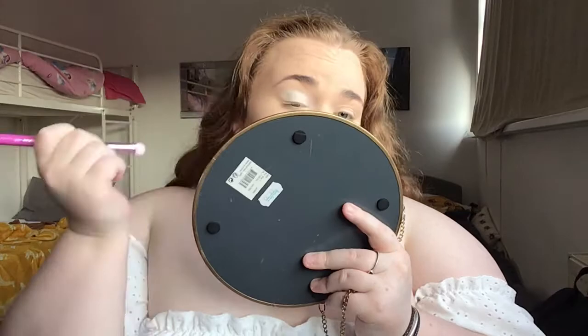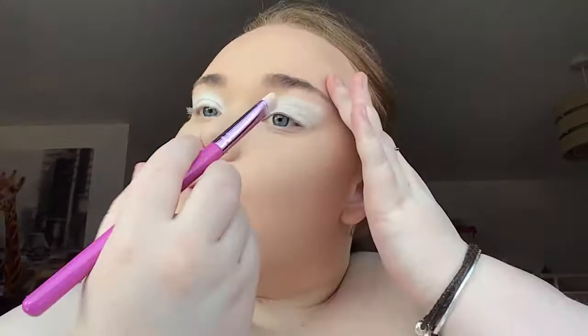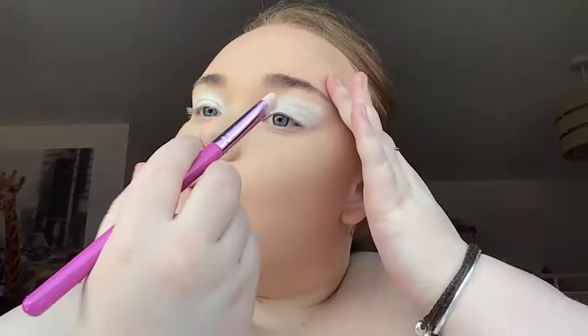It basically just looks like concealer but it's eyeshadow primer. I'm literally just going to put it everywhere on my eyelid. What I'm going to do is get the James Charles palette and go with the white shade — I'm not sure what it's called — and just pack that on. Actually, change of plan: I'm going to be getting this white concealer and just dabbing that around the eye. I'm going to slightly dab that into the shape that I want my eyeshadow to be, and then do that with both eyes. I really don't know how James did this.